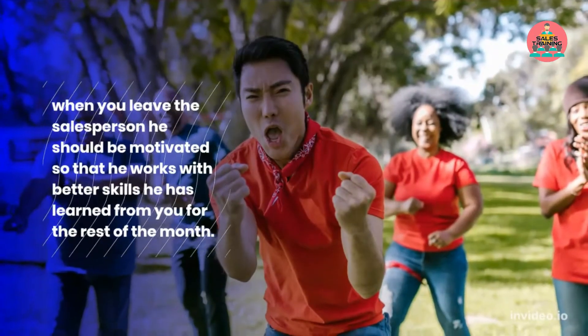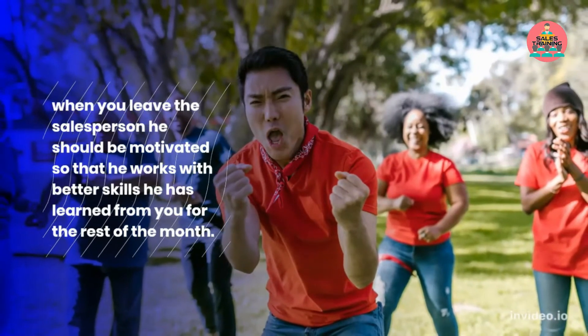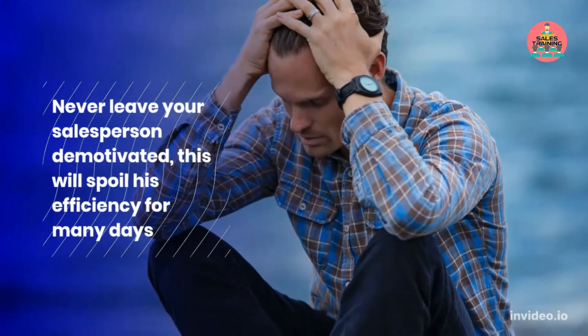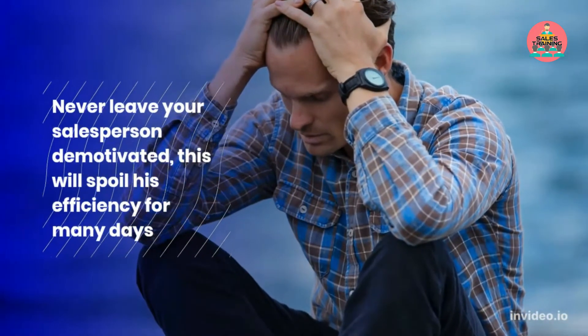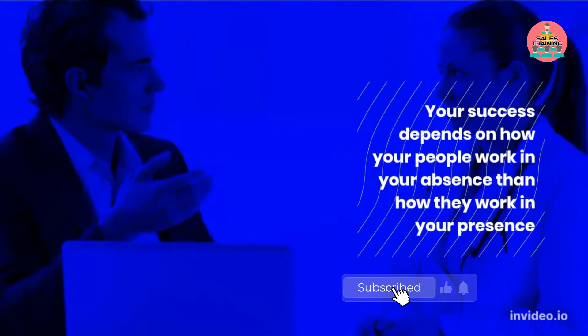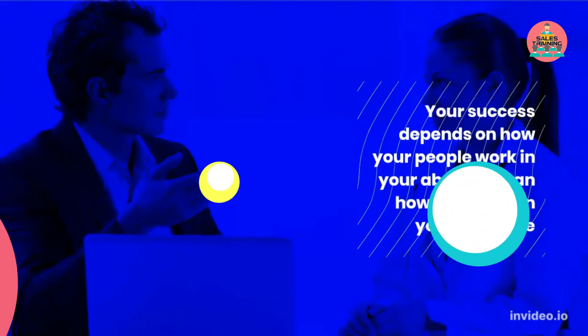When you leave the salesperson, he should be motivated so that he works with better skills he has learned from you for the rest of the month. Never leave your salesperson demotivated — this will spoil his efficiency for many days. Your success depends on how your people work in your absence, more than how they work in your presence.